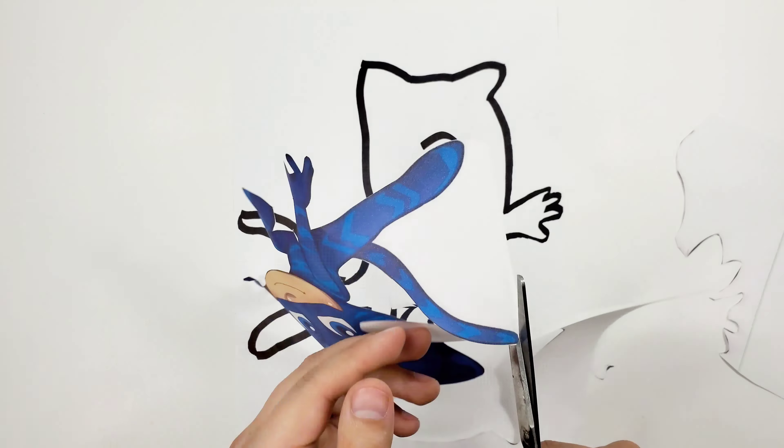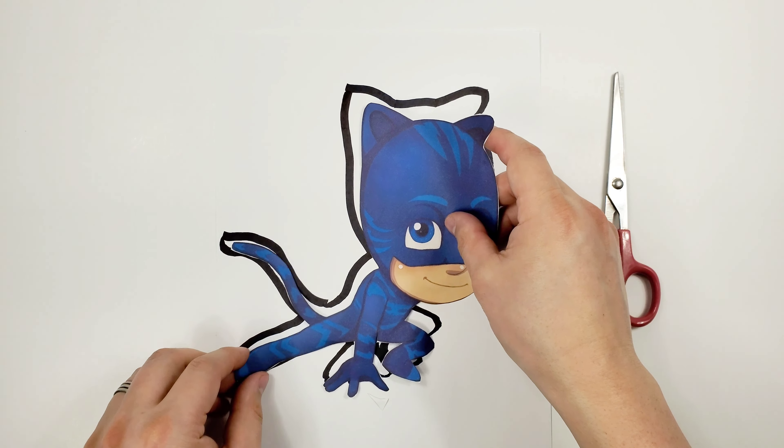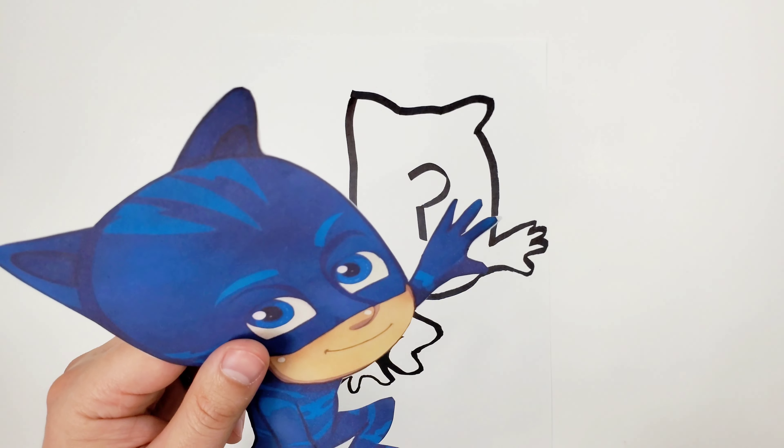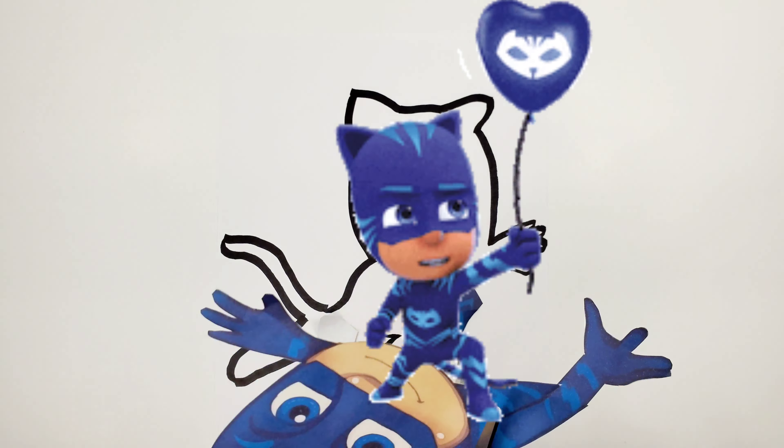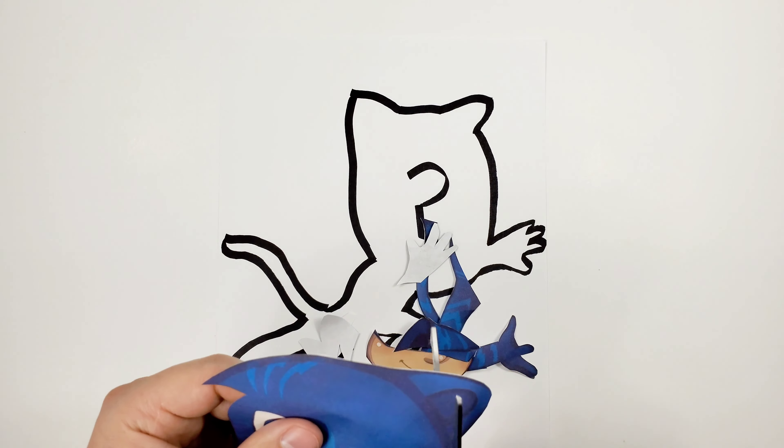Ok, we finished cutting this! As you can see, it will fit in here just perfectly. Now we're gonna start cutting all the pieces of his body — and the other ear. Good! So now that we have it all cut, we're gonna start putting the pieces together. Stick to the end and see how this will turn out, and please don't forget to subscribe!